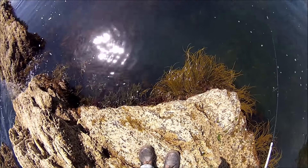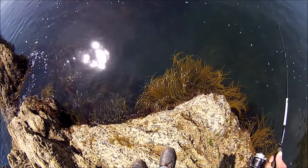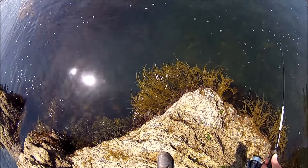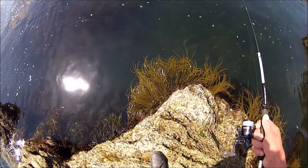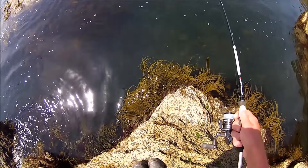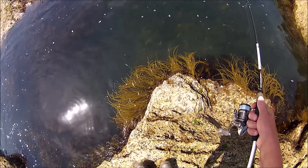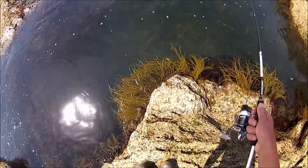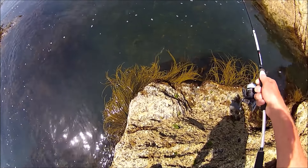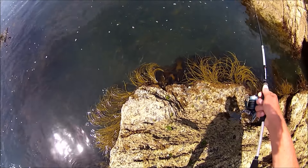I've got a bit of a problem today. Last week, even though it was June, we had some horrendous winds. Really strong winds, and of course it's really stirred things up — there is massive loose kelp on the upper shoreline and down here on the seabed it's just piles of loose kelp. So I've got to be a little bit careful — I'm not fishing weedless today — a little bit careful that I don't get the lure stuck down in that loose weed.